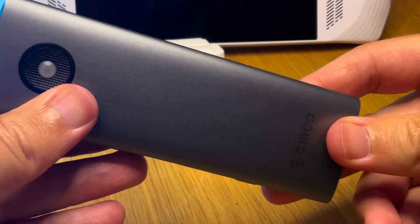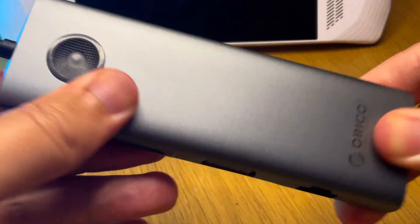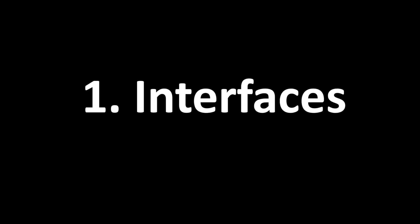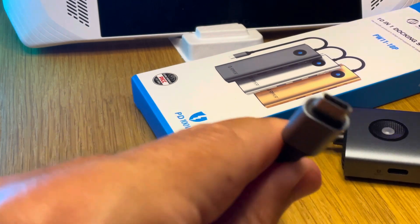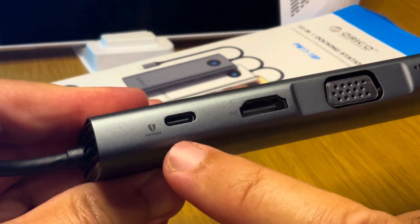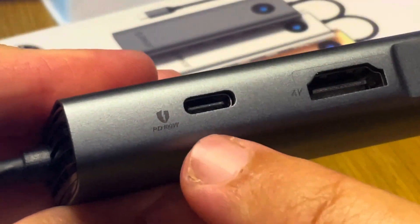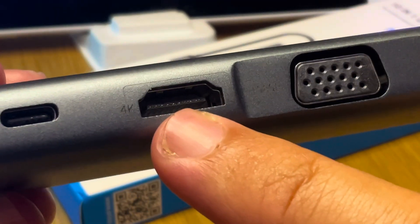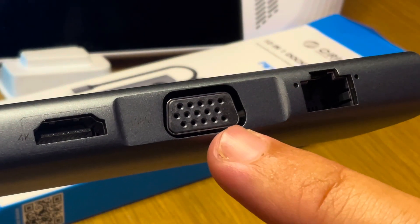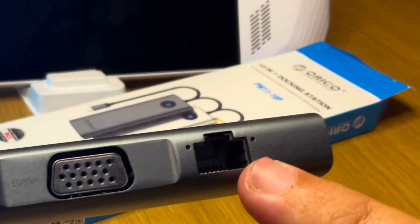First impressions of the Oracle 10-in-1 is that it's well made, pleasantly stiff and rigid. Starting with the interfaces: it's a USB Type-C that plugs into the Ally, and along the first side is a PD pass-through to plug the Ally power cable in that supports up to 100 watts, an HDMI port that supports 4K at 30 hertz, a VGA port that supports 1080p at 60 hertz, and finally a 1GB Ethernet port.